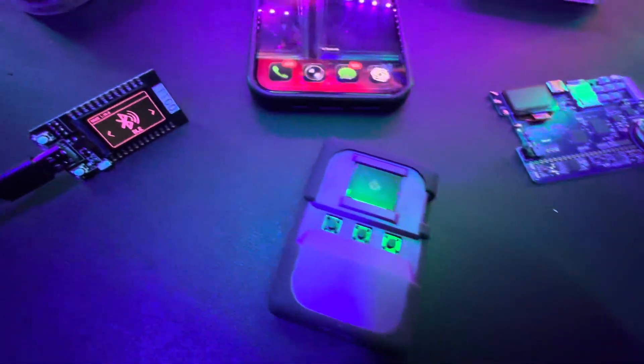We're not only going to use one pen testing gadget — we're going to be using all the gadgets here at once, spamming Bluetooth attacks.